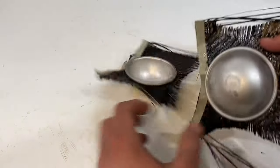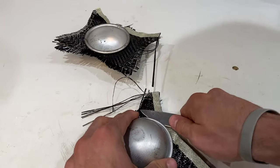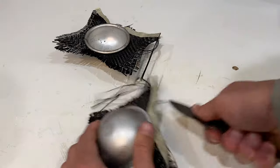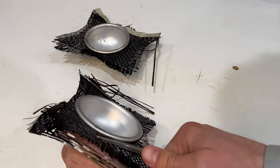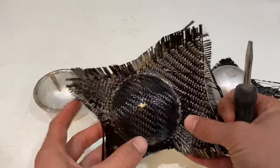It's been two days. These should be cured. Let's get them undone. Now for this, I'll reach for my handy dandy carbon fiber hemisphere separation tool. It's in there like swimwear.